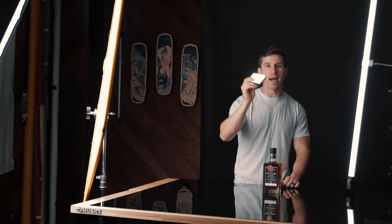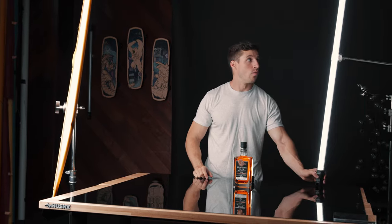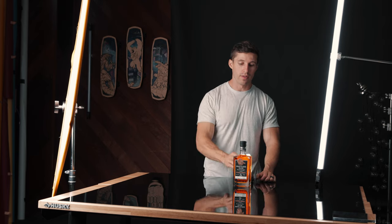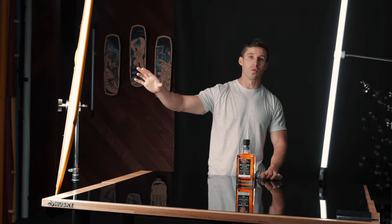On the back, we just have a backlight Aperture MC going right here. And then lastly, we have a NanLight right here to give a little bit of an edge on the back as well. So this fill colors in the bottle, this gives an edge, and then this is our main source of light.